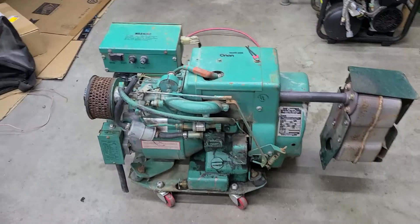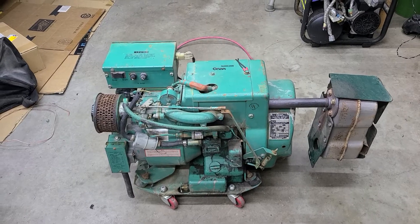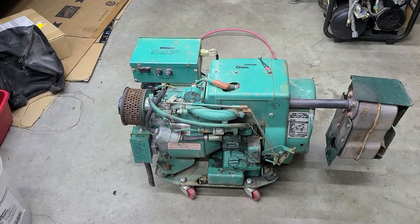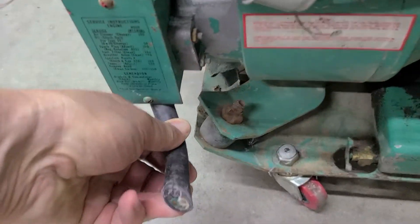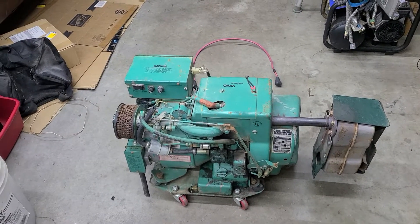The nice part about these is that they self-excite, which means they can sit for years and not run, and when you go to start it up, the engine running magnetizes the coil windings in the actual generator — and it immediately puts out power. This is our 110-volt output — it's a 3-kilowatt generator.